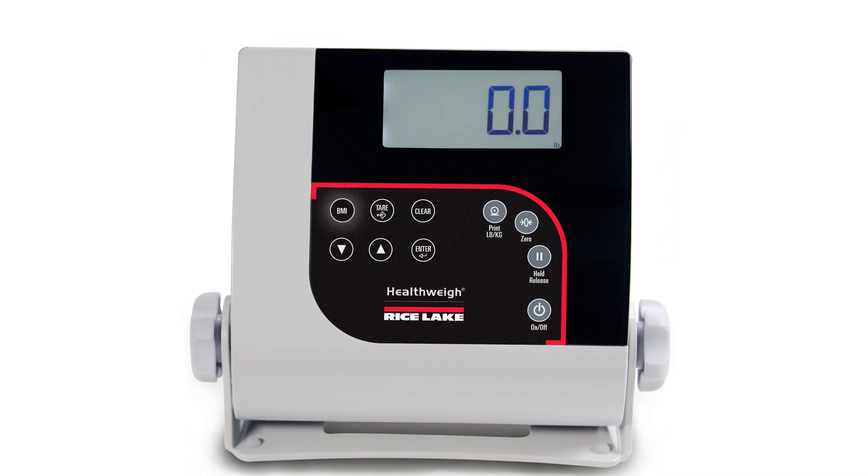There are three options: pounds only, kilograms and pounds, and kilograms only. Kilograms and pounds will allow the operator to toggle between units of measure. In this example, we will lock the units to kilograms only. Press the up or down keys until kg is displayed, then press enter to accept.